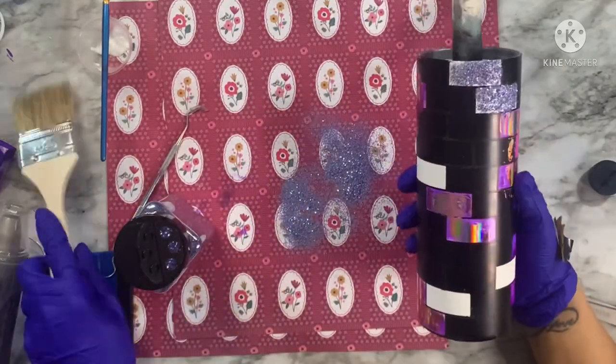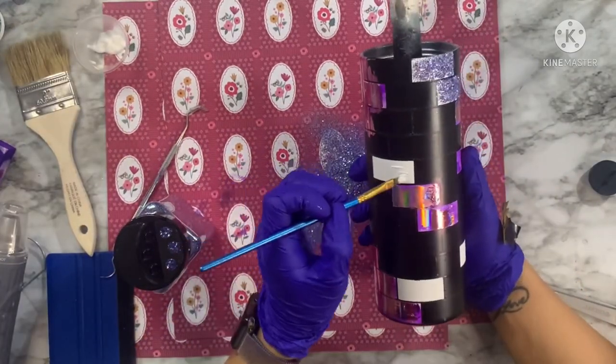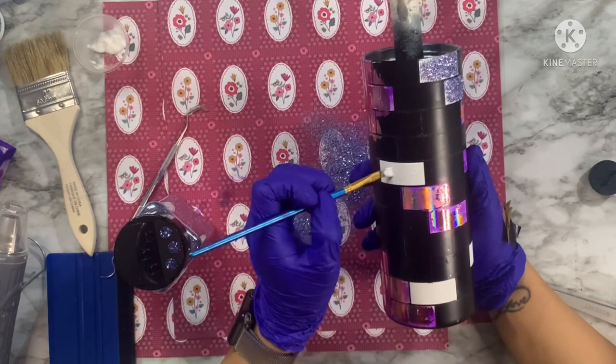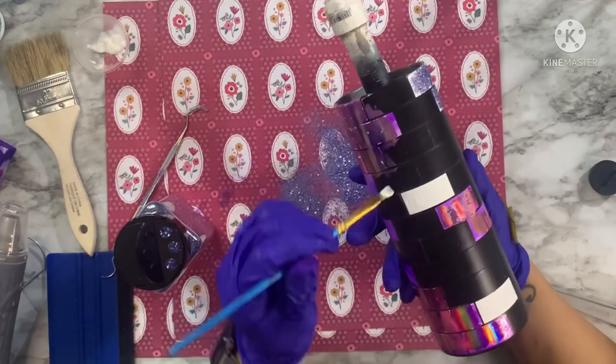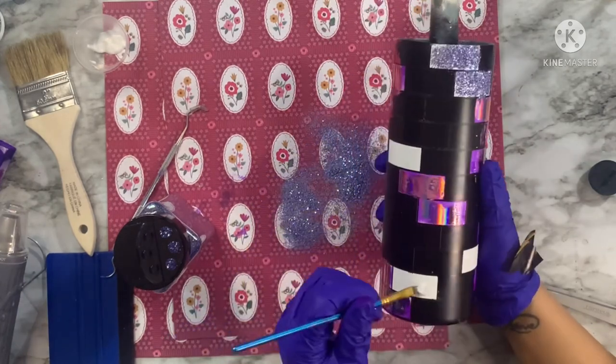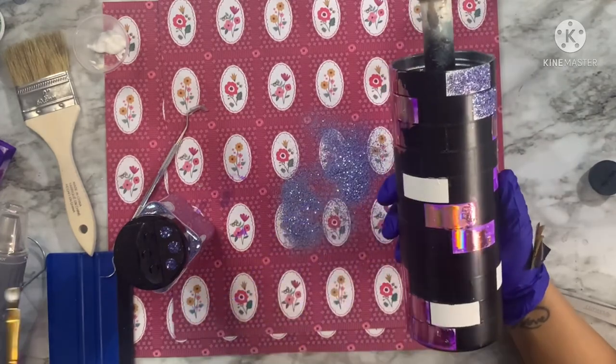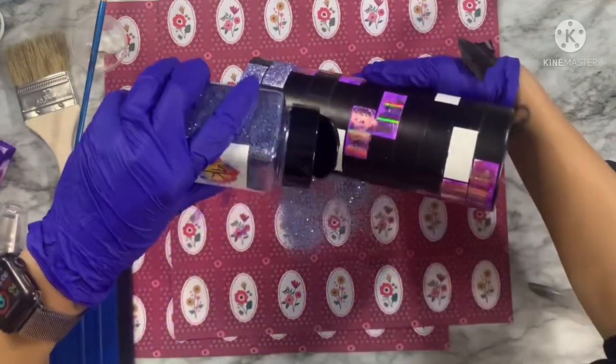I'll use a dry brush and continue on with the other sections, going back in with a second coat of glitter after the first layer has dried. Then we're going to move on to the final additive we're going to apply to this tumbler before putting it on the turner. Let's fast forward to that section now.